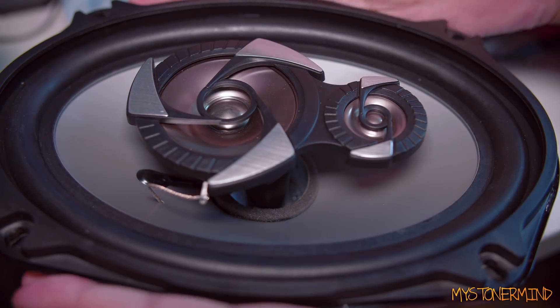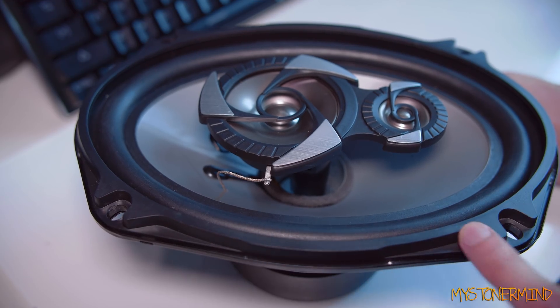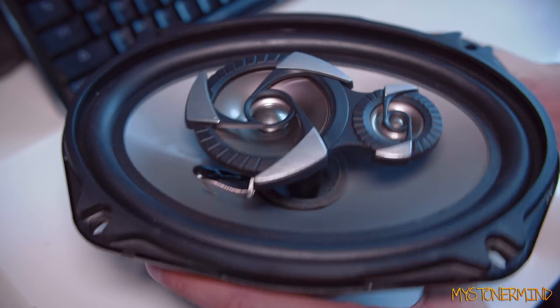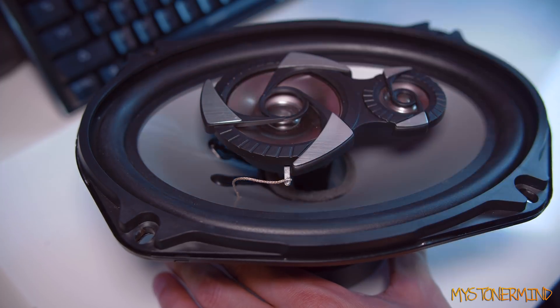Maybe I might just change my mind and do that as a video instead. Actually, alright, let's try to fix this. Might as well put FL Studio away for now. So let's take this plastic off and try to realign this cone. Might be a bit of a mission. I can't really take the tweeters off because they're just gonna be dangling, aren't they?